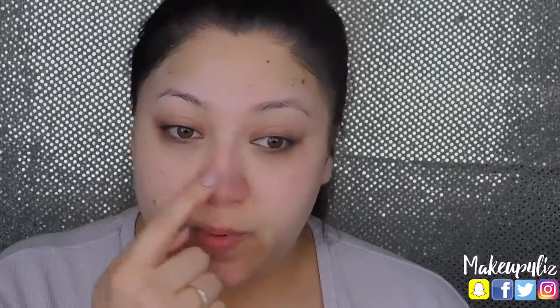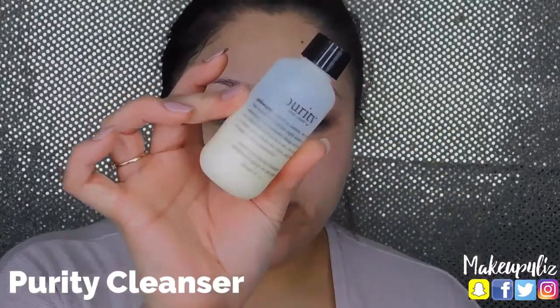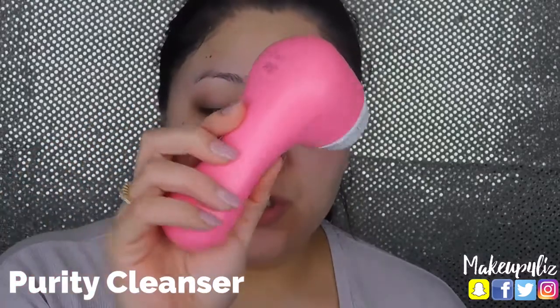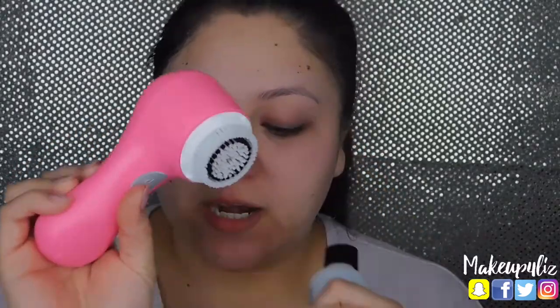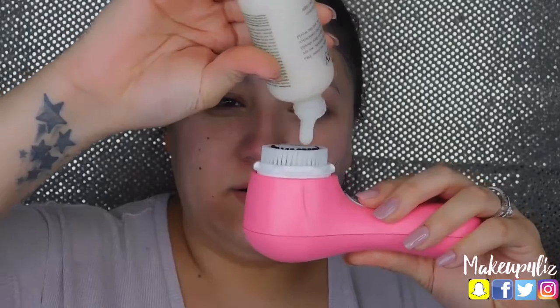Then you just want to wash it off. After that, as you can see I still have a little bit of makeup left over, and you really want to exfoliate your face because makeup does tend to sink into your skin. So I like to wash my face with the Purity Cleanser using my Mia Clarisonic. I just pour a little bit of cleanser on it — this is going to remove the rest of the makeup and also cleanse your face. As you can hear, it has a little vibrating motion.